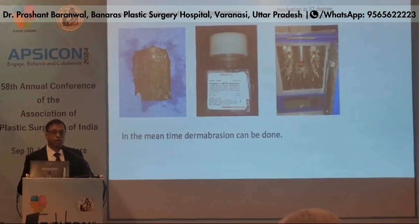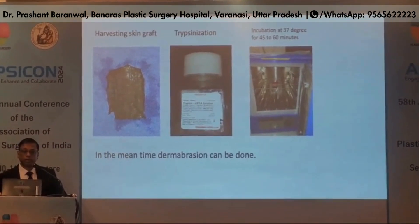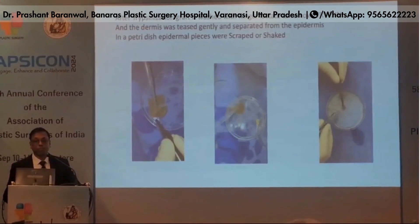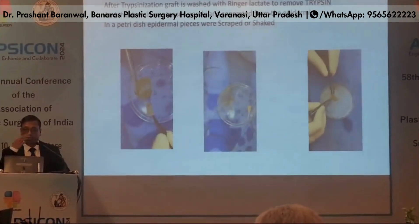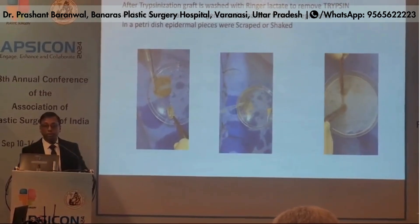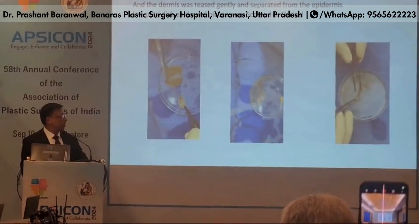First, we harvest the skin graft and the skin graft is put in trypsin solution, which is then incubated at 37 degrees centigrade for 45 to 60 minutes. In the meantime, we perform dermabrasion. After trypsinization, the graft is washed with Ringer's lactate to remove the trypsin, and the dermis is gently squeezed and separated from the epidermis. The epidermis pieces are scraped and shaken to separate the melanocyte-containing cells.